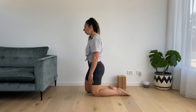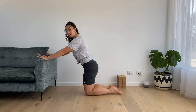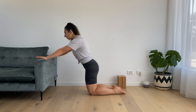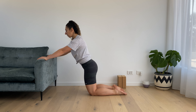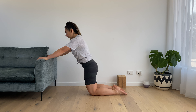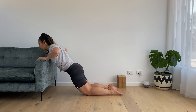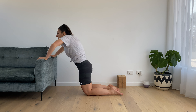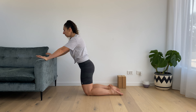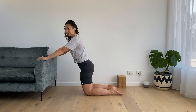So a couple of pointers with the form — check in and make sure you know what your form is doing. Scale one: come to kneeling and bring your hands to a couch or step. Same thing — we don't want the bottom sinking or sticking back, somewhere in the middle. Ribs in, shoulder-width apart, shoulders relaxed away from the ears. Simply bend the elbows and press away. Make sure you're not lifting the shoulders towards the ears — wind them down and back so the elbows come out about 45 degrees. If that's where you are, stick to five sets of eight.